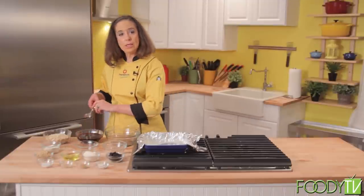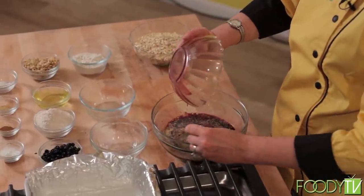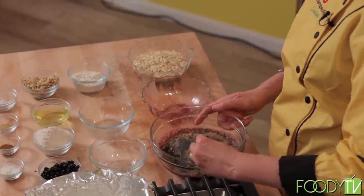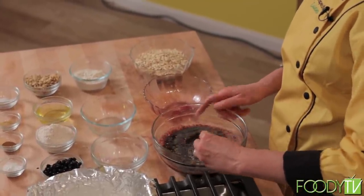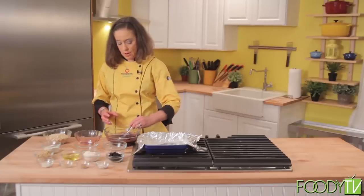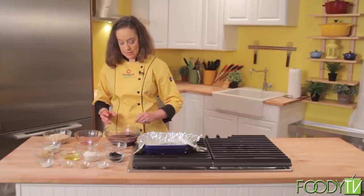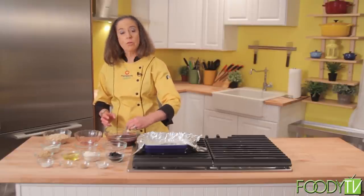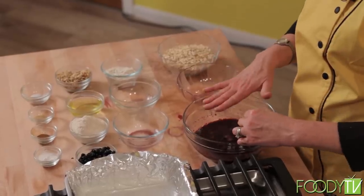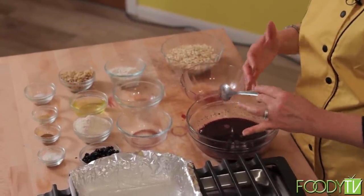What's going to happen is my chia seeds are going to start to gelatinize, and this will turn into the thickness of a syrup in about five minutes. I'm going to give that a stir, and the flax seeds are ground. Flax seeds are a wonderful seed that has ALA in it — a type of omega-3 fatty acid that's plant-based. I'm going to let that sit for about five minutes and it'll get more like the consistency of a thin syrup.